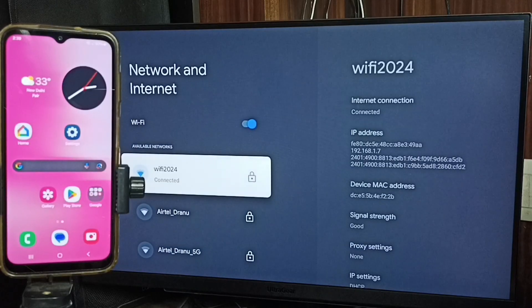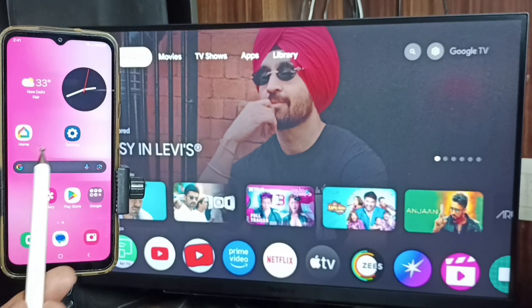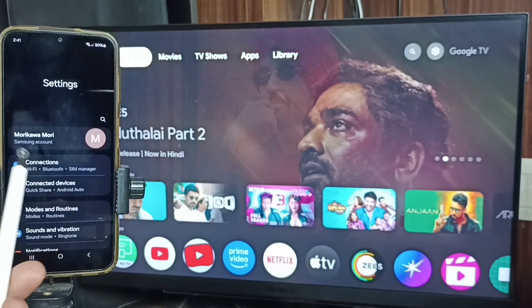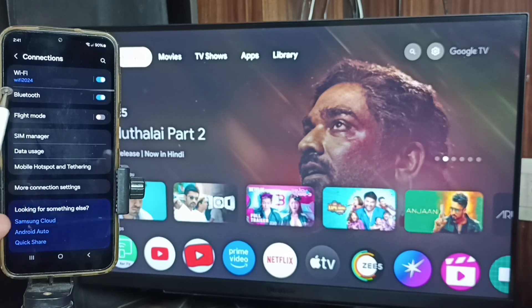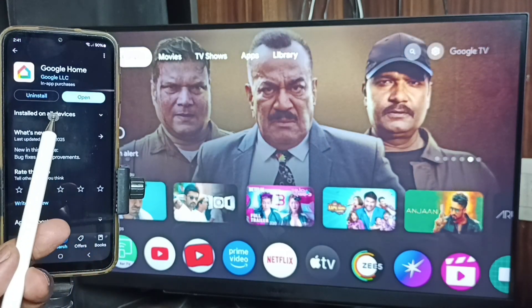This is very important: we have to connect both the TV and mobile phone to the same Wi-Fi network or mobile hotspot. After that, on the mobile phone, open Settings, tap the Settings app icon, go to Connections. Here you can see this mobile phone is also connected to the same Wi-Fi network, Wi-Fi 2024.